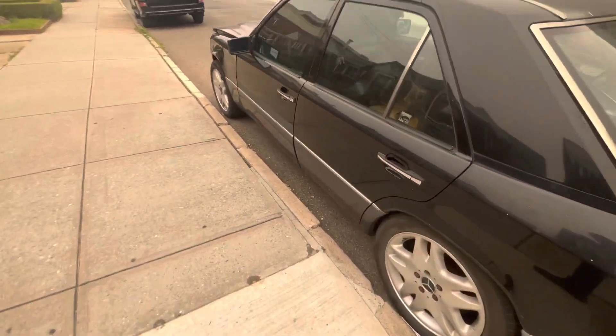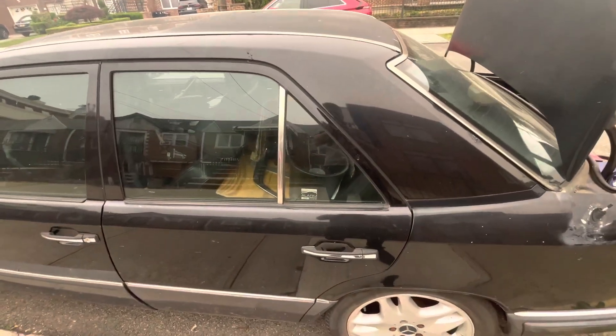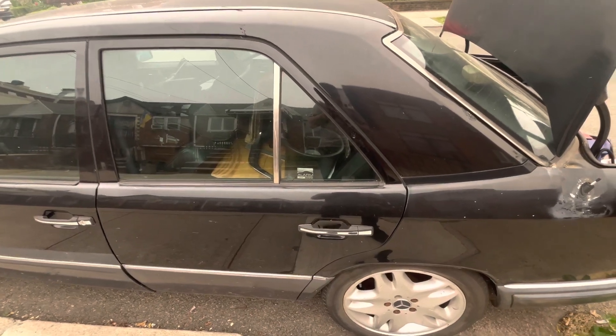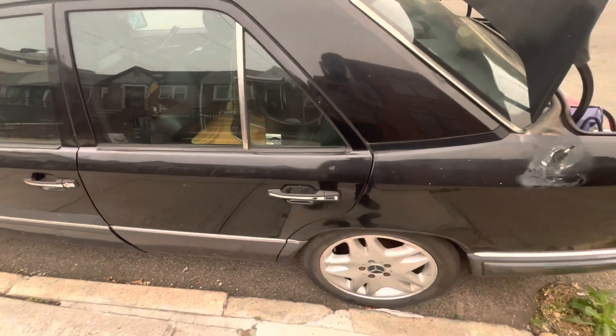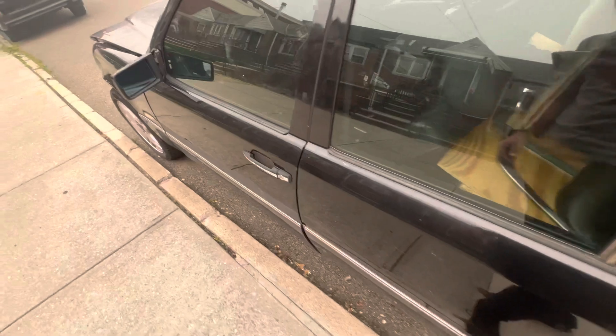Hey YouTube, hey Mercedes lovers, hey my subscribers. So like my daily vlog starts — I want to show you something about my Mercedes.